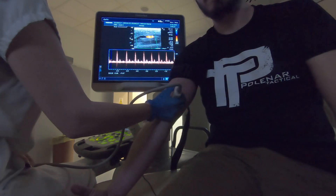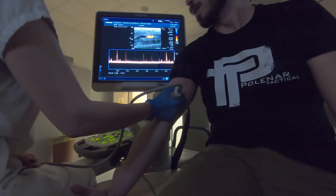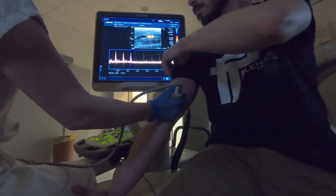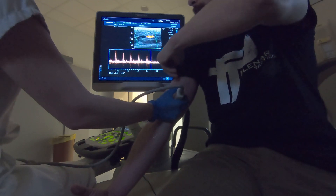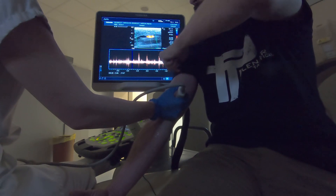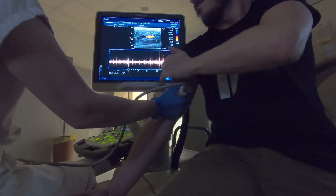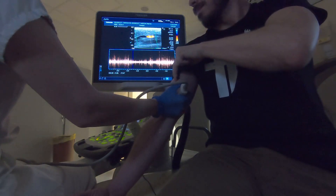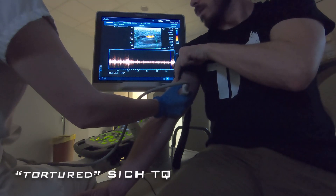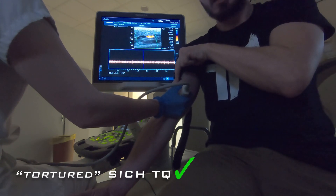Now it's time to test the tortured tourniquet on my arm, so let's see how it performs. Again, completely flat line, no pulse — so it works how it should.